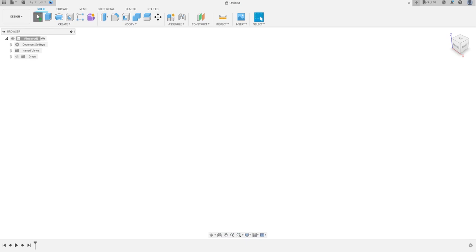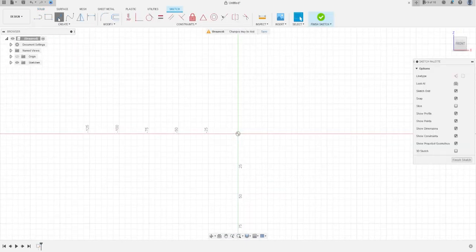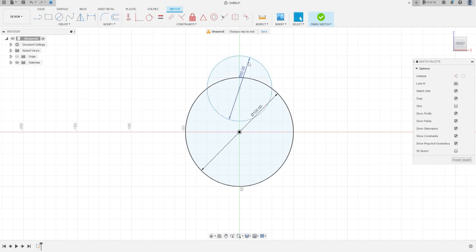Open Fusion 360, go to Create and select the front plane. Select Circle, make a circle at the midpoint with 100 millimeters, press OK. Select Circle again, make another circle with 60 millimeters. Go to Sketch Dimension — the distance between the center point and this midpoint is 50 millimeters.